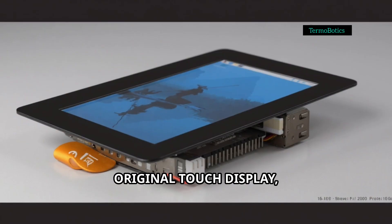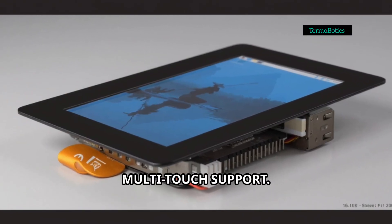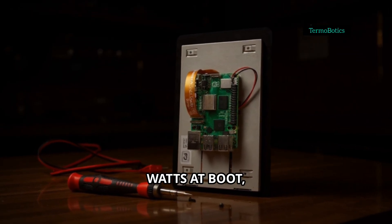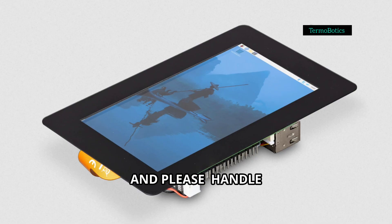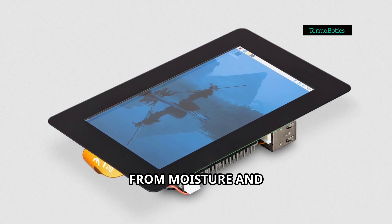Compared to the original Touch Display, you're getting better resolution, richer colors, and way better multi-touch support. Just a heads up: it draws around 3 extra watts at boot, so plan your battery builds accordingly. And please handle the glass and cables gently, and keep it away from moisture and high heat.